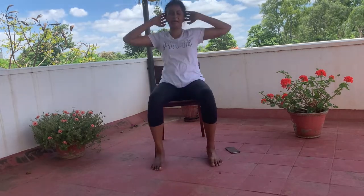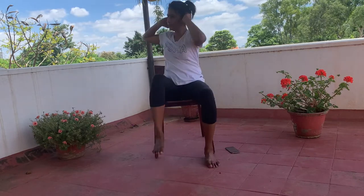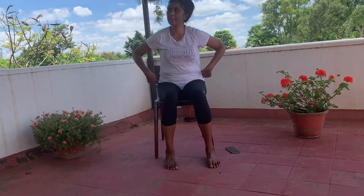As always, if you find any particular exercise difficult, feel free to completely omit it — no problem at all. Just hit the pause button and proceed to the next one. The next exercise is trying to run in place. Feel free to just hold your arms here. If you feel up to it, you can do more; if it's too much, just do this. Do it as fast as you can and pick up your feet.